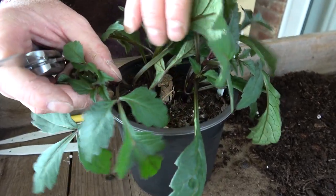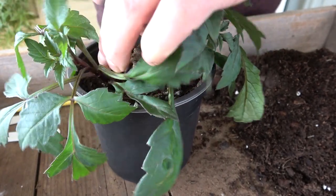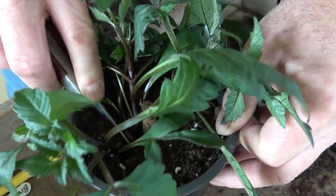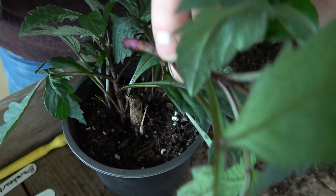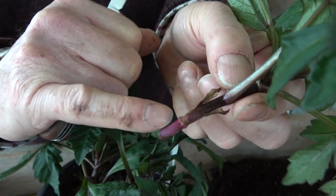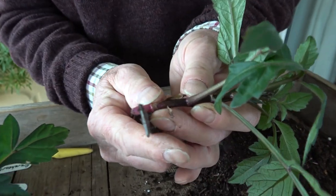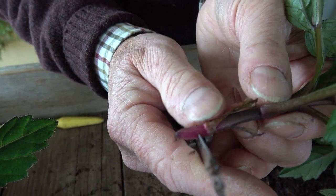I'm going to very carefully part the leaves so I can get in, and I'm going to try and cut this off as low down as possible to get a little bit of the tuber below there. That's come away, and we can see that's what we call a basal cutting — it's sliced off just above the tuber, more or less from where it grew. What I need to do then is just trim that below a leaf joint.